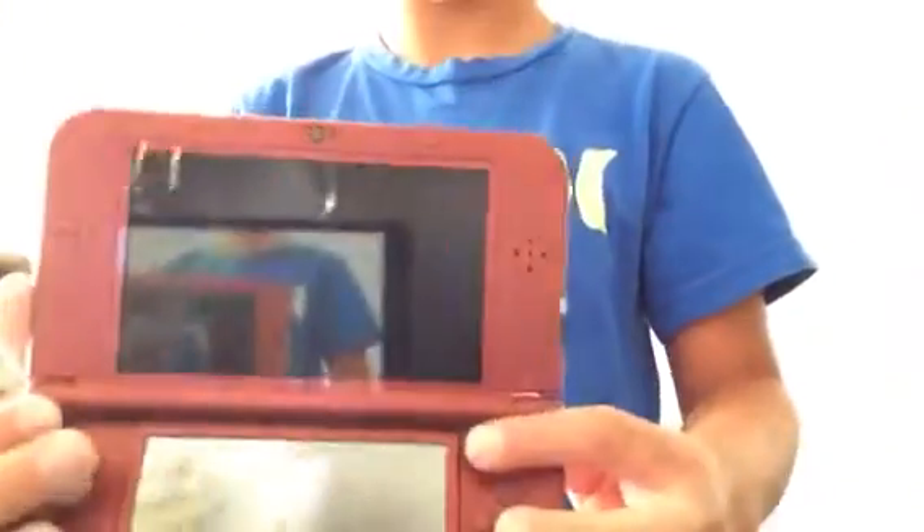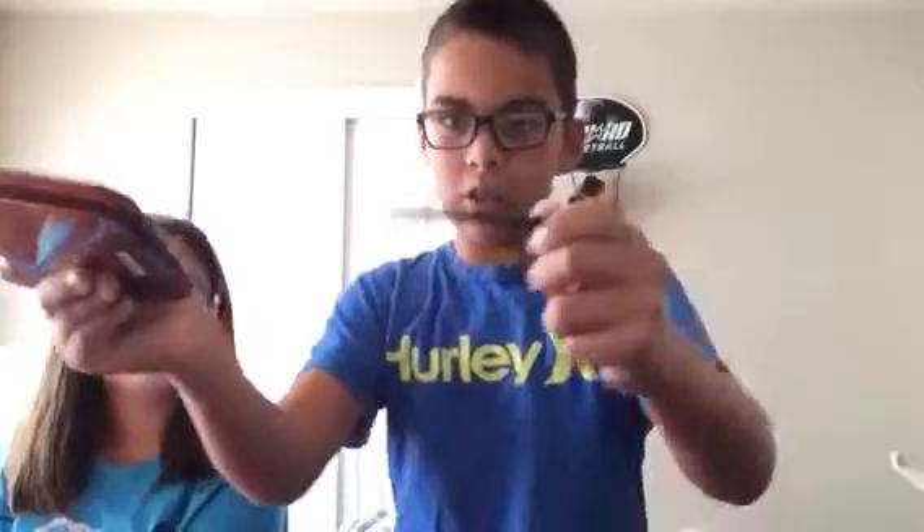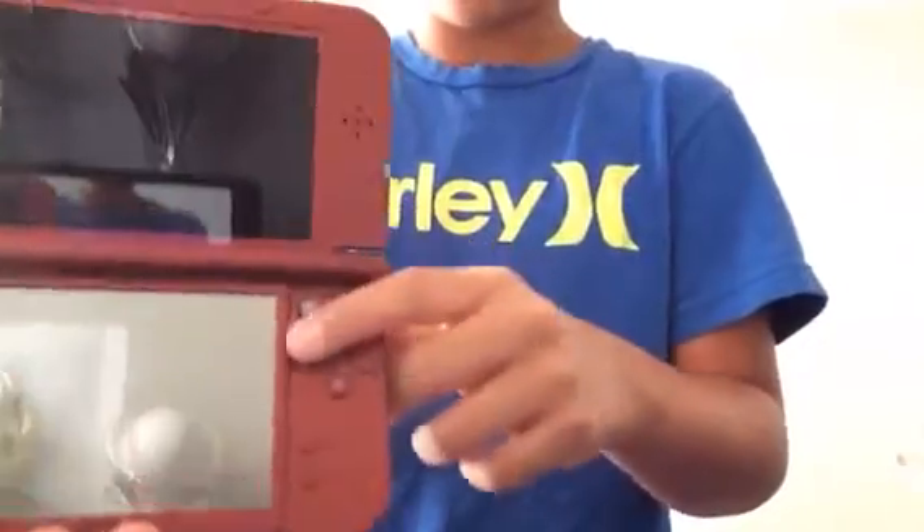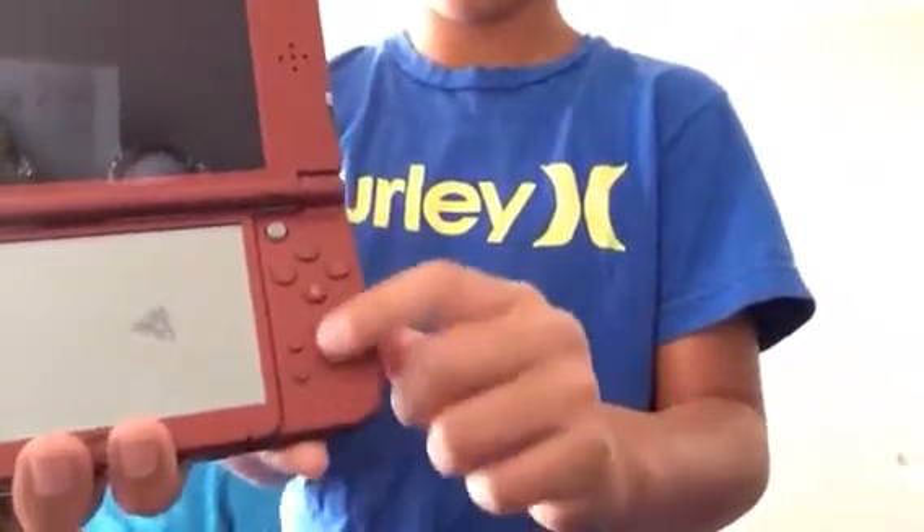And there's also a new C-stick right here. It's really cool, and I haven't even tried it out yet. The stylus is right here — you can put it down just right there. And the start and select buttons were switched to right here, and the home button right here.